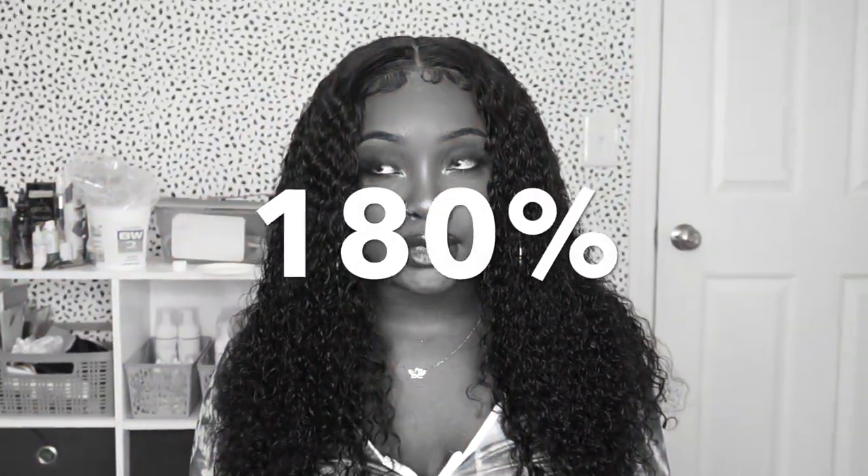Hey you guys, it's Jenner and welcome back to my channel. So today I'm back with another hair video. I will be reviewing this wig on my head — this beautiful waterway wig from Love Me Hair Company. They sent me their 20 inch waterway 4x4 closure wig in 100% density.